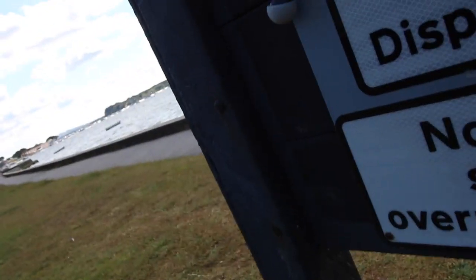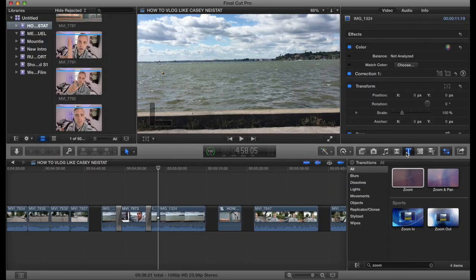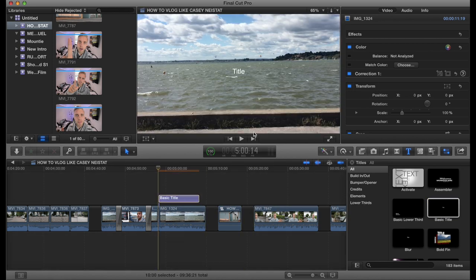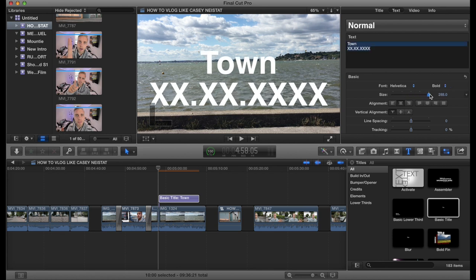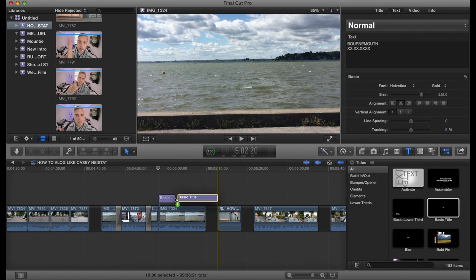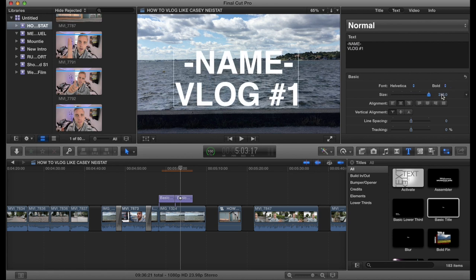Casey uses time-lapses in every one of his vlogs. I'll show you how he puts his title on them: he puts the location and date, makes it as big as possible — I'll put Bournemouth since I'm here — everything in capital letters. On the second one he also puts his name and the vlog number, again maxed out, and then you're finished.